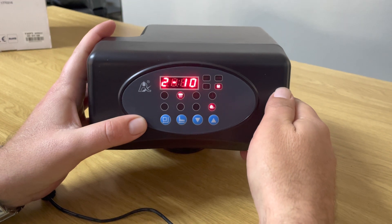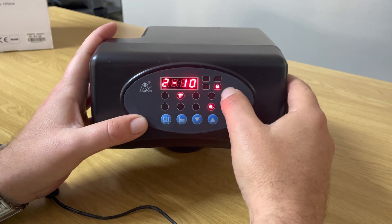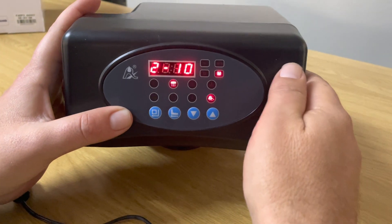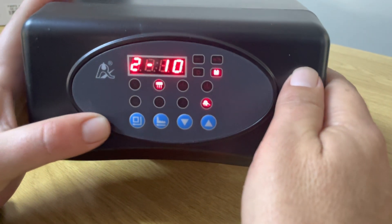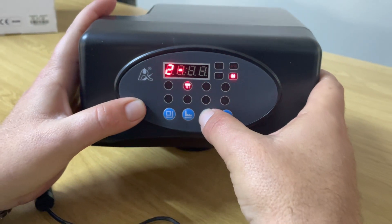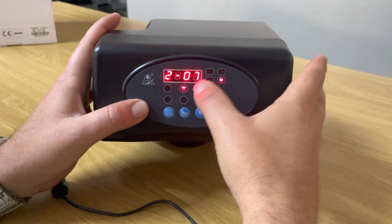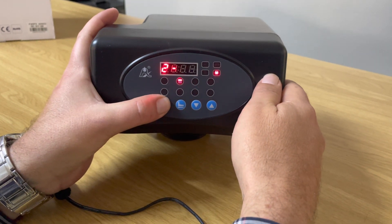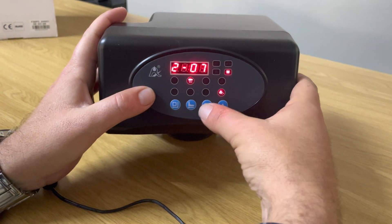This next setting is your actual backwash time. The 'M' indicator is lit up and it's set at 10 minutes by default. If you want a shorter backwash cycle, press the square button and take it down — let's say to 7 minutes. Press the square button and it's set to 7 minutes.